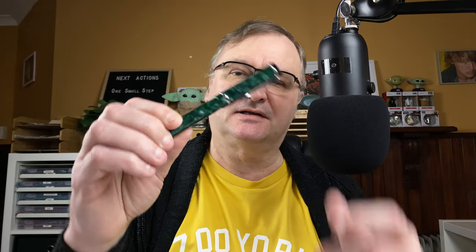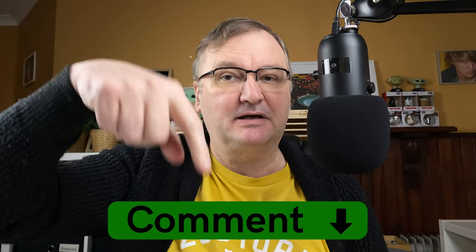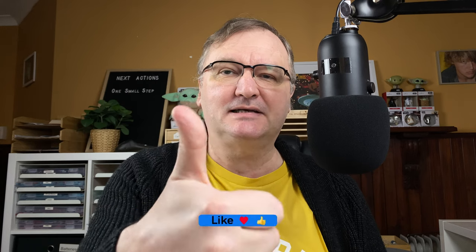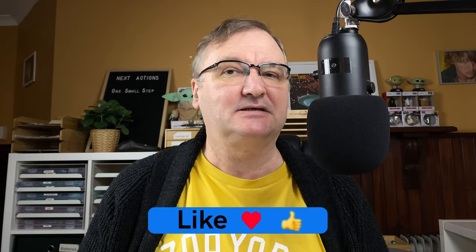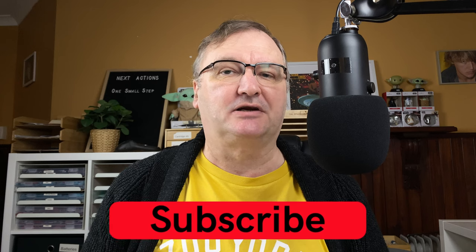What are your thoughts on this? What are your thoughts on the Conklin brand? If you're interested, please drop a comment down below — let's kick-start the conversation. Please hit the thumbs up button; every like and comment helps with the YouTube algorithm. If you haven't already, please subscribe to my channel so you can get new videos as I release them. I'll talk to you again soon.